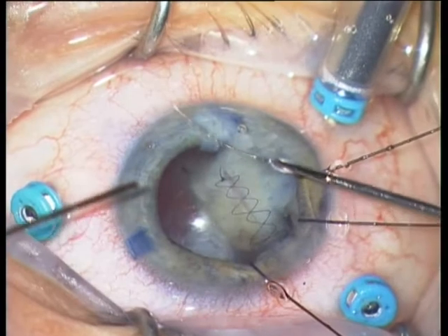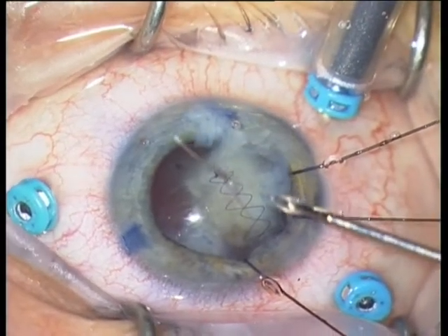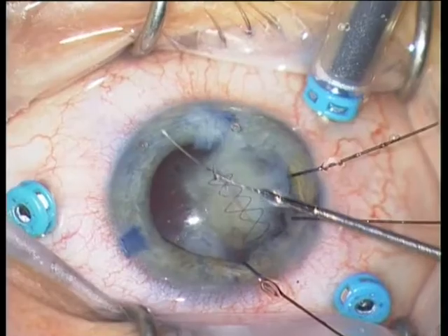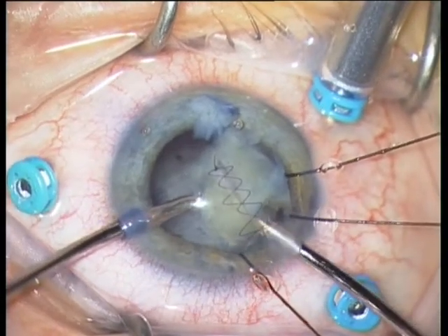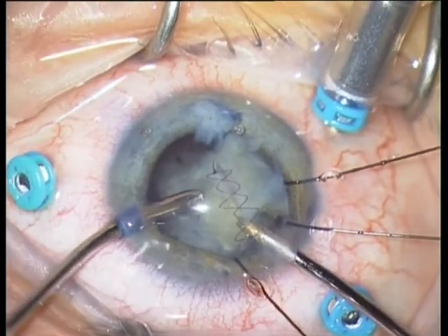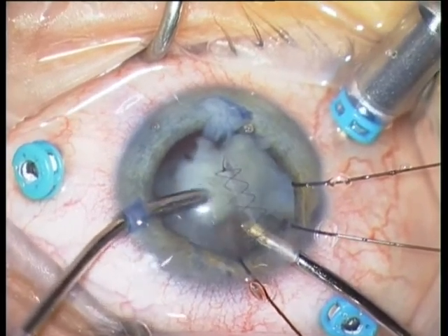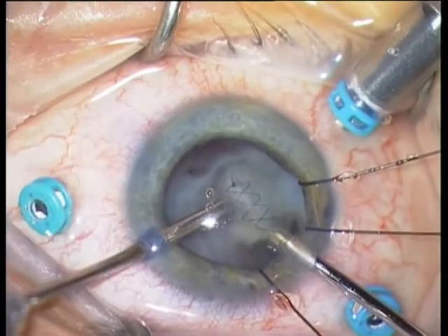You can see it is an eyelash. We can be lucky that we injected antibiotics because this eyelash was surely not sterile. We continue with irrigation and aspiration.